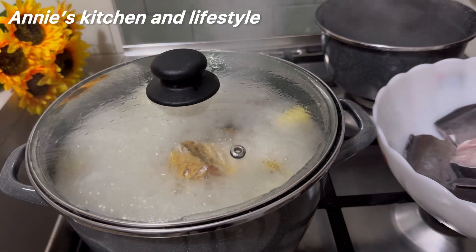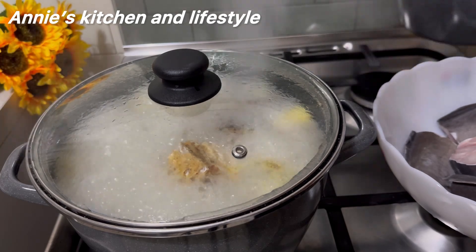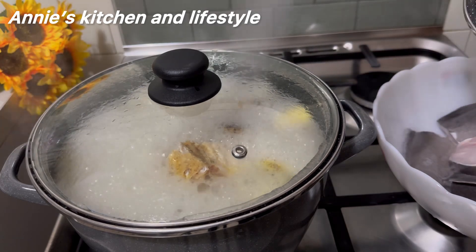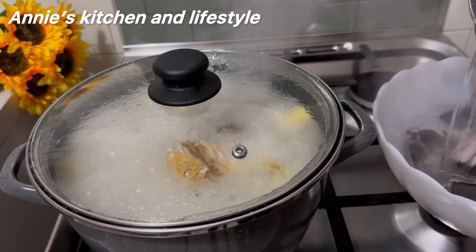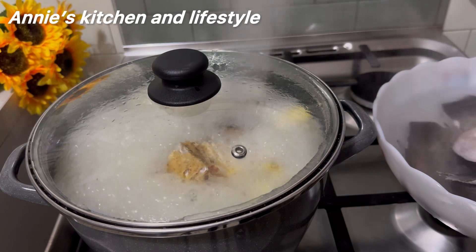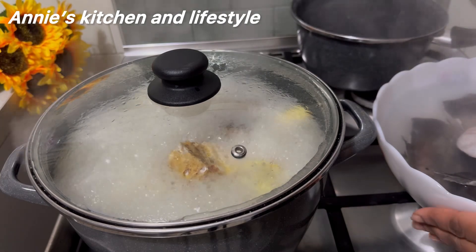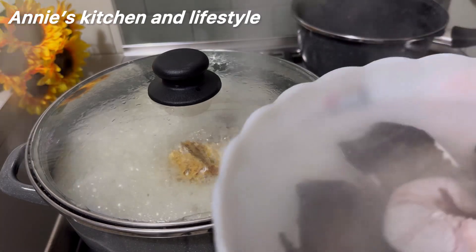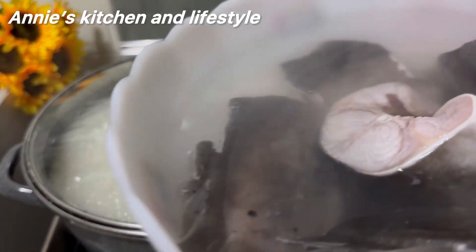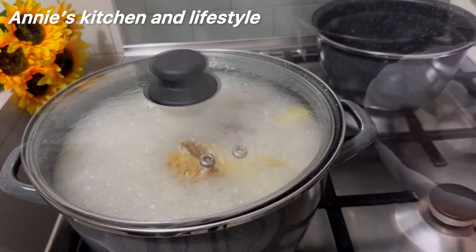Over to the other burner — the water has boiled. I'll be adding the boiling water to the catfish. Note: I have washed the fish properly with lemon — I washed it like three times with salt and lemon. The essence of washing it with lemon and salt is to remove every slimy part of it. I'll remove the fish after five minutes; this is just to stiffen the fish so that it will not scatter inside the pot.